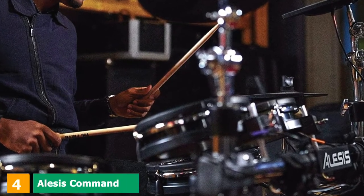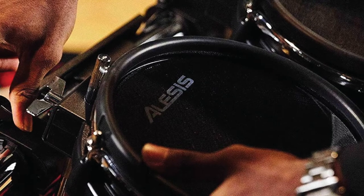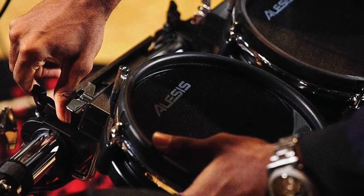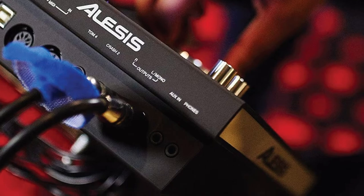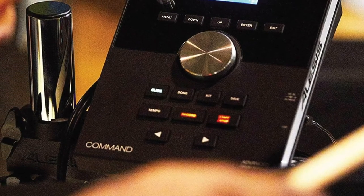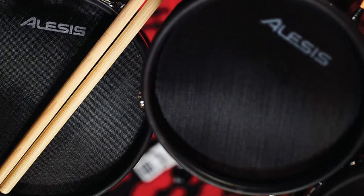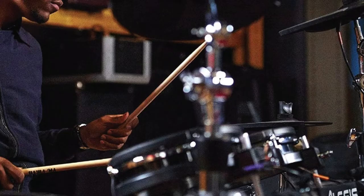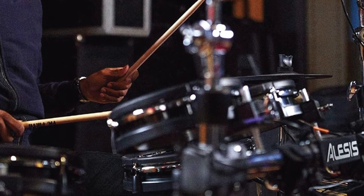Next at number 4, we have the Alesis Command Mesh. The Command Mesh follows a standard 5-piece-plus-cymbals kit configuration, including an 8-inch bass drum which also uses a mesh head. The snare and toms are all dual-zone, meaning separate sounds can be assigned to the head and rim of each pad. Top features include a USB MIDI connection for easy MIDI recording to a computer, standard MIDI in/out sockets, a 3.5mm headphone jack, auxiliary input, and expansion inputs for an additional tom and cymbal. A USB socket on the module allows you to connect a memory stick with your own jam tracks or samples. The sounds range from studio all-rounders to brushed jazz kits, taking in rock, funk, and power-style sounds. Alesis has done a fine job with the Command Mesh.